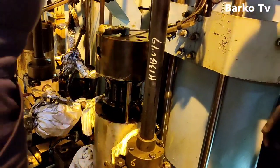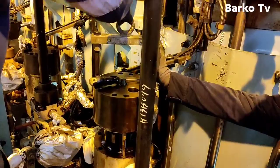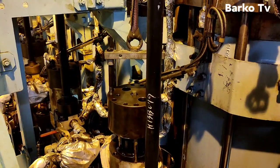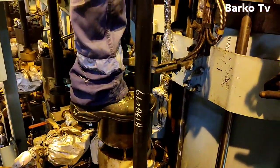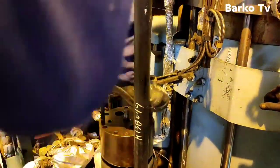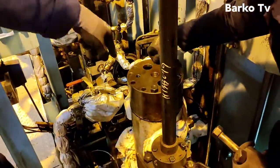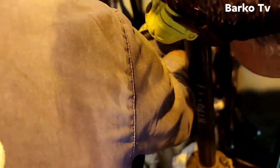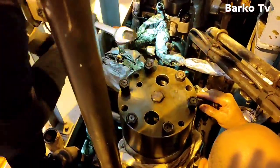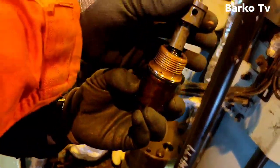After that we position it properly, then we need to push this part — push to push — because the gasket is new, so we need to push a little bit. Then we clean the sensor, the position sensor, and then we change the new suction valve.